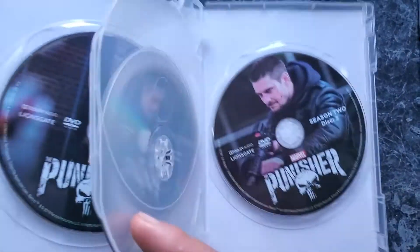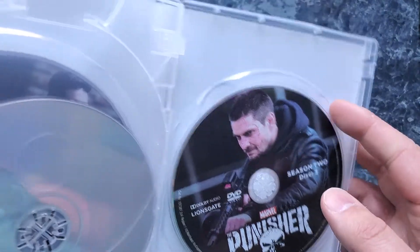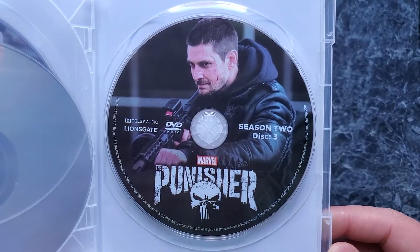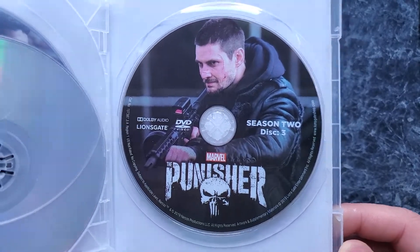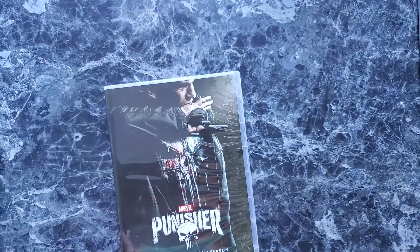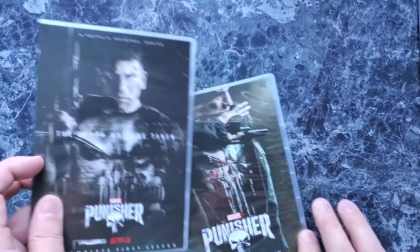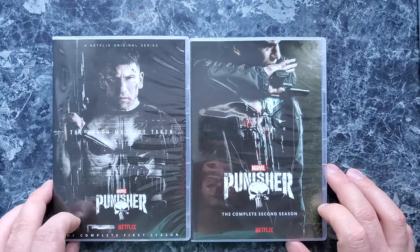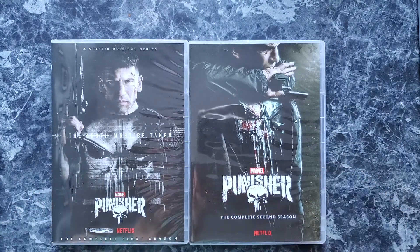These discs have different imaging, but again still a label from Lionsgate. For bootleg copies, they tried to get some of their information together, but clearly a little bit of it was wrong. Like I said, we're not going based upon the labeling — we're going based upon the quality, and if you like hard copy stuff like I do versus Netflix buffering.